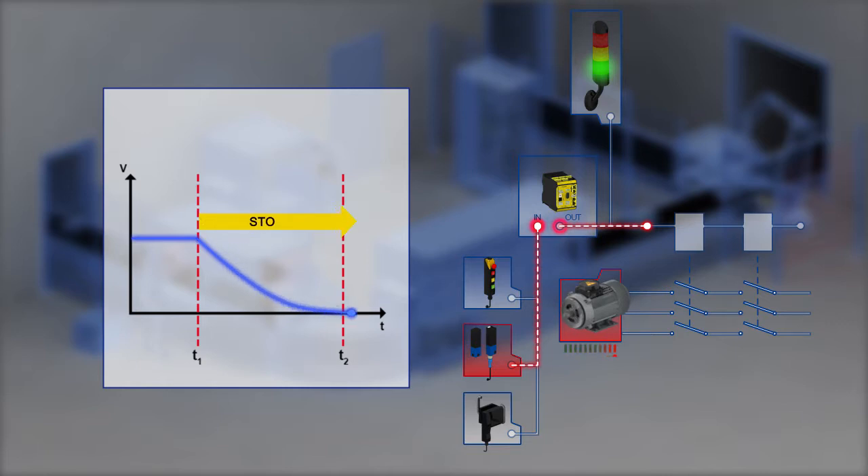The motor then coasts with no braking and at a time T2 comes to a standstill and cannot be switched on again as long as the function STO is activated.